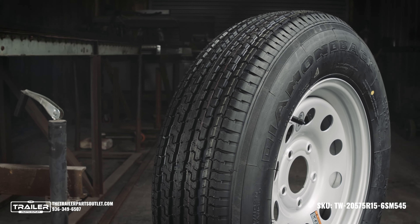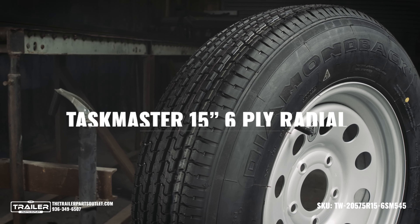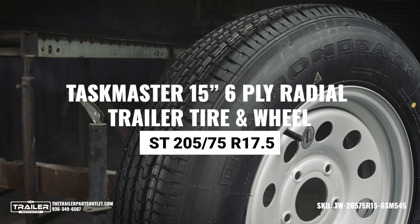When you're carrying a heavy load, you need a trailer tire and wheel that won't let you down. Introducing the Taskmaster 15-inch 6-ply radial trailer tire and wheel, designed to support up to 2,150 pounds of weight. We have this in stock and ready to ship.